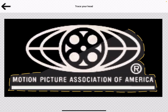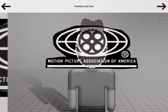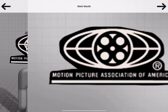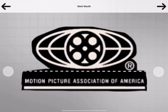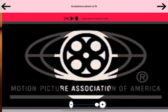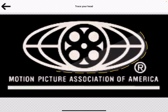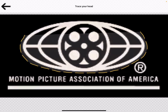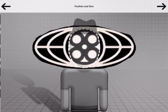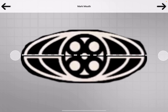You can still use two fingers to zoom way in to make the perfect cut out. Press the restart button. Use two fingers to position your head. Use your finger to draw a line across your mouth.